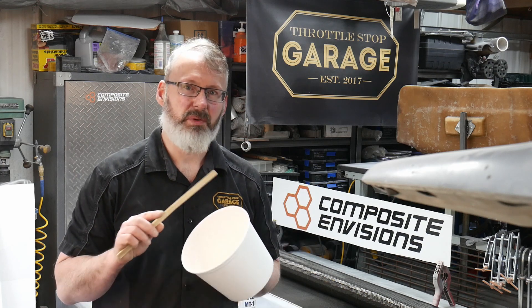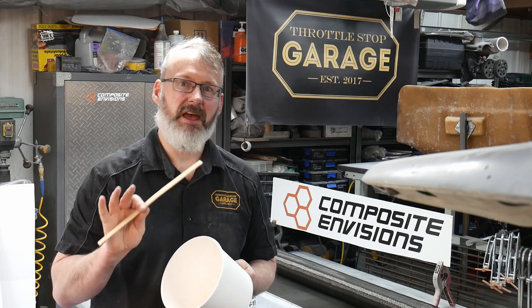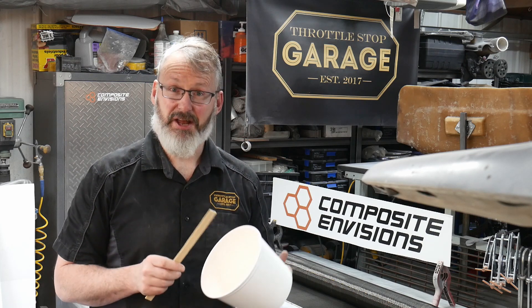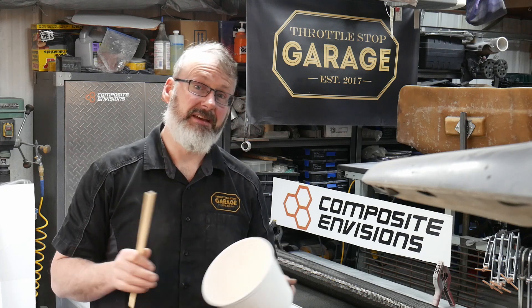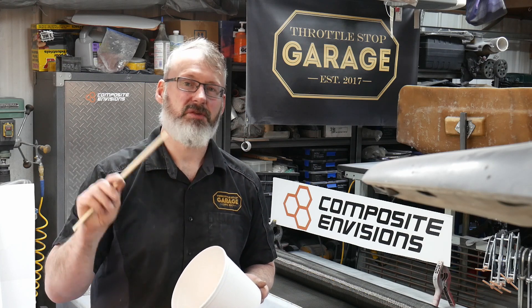If you've never mixed or played with epoxy resins before, you will find that it's a little different than mixing other materials that perhaps you've used in your shop. It would be really nice if the chemists making the epoxies could make it so that everything was mixed one-to-one by volume. The fact is, epoxies are one of the very few things in your garage that you have to be very careful with their specific mix ratios.